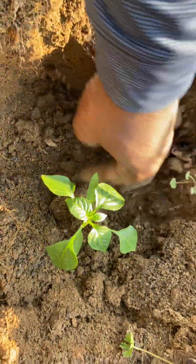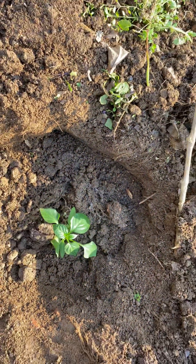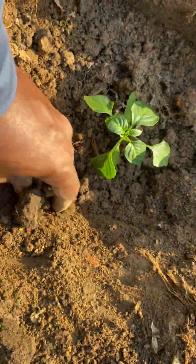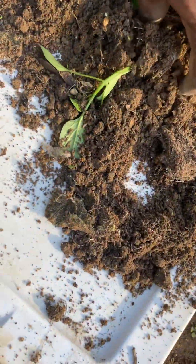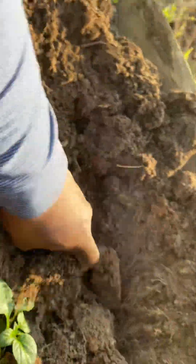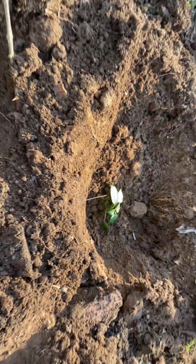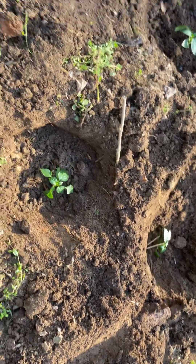So if you notice, guys, look how deep I'm planting them — I'm planting them pretty deep. This is my method: while they're growing and coming up, I keep adding soil around them. I have a lot more, but I want to walk with a couple in the garden right now. This series is about growing massive bell pepper trees — I'm not even going to say bell pepper plant. Bell pepper trees.